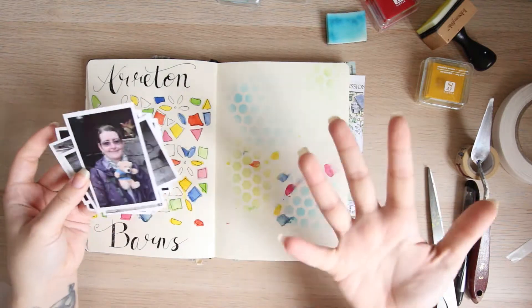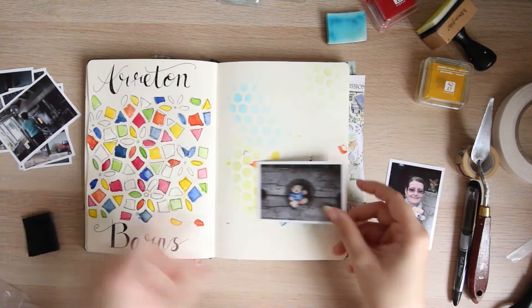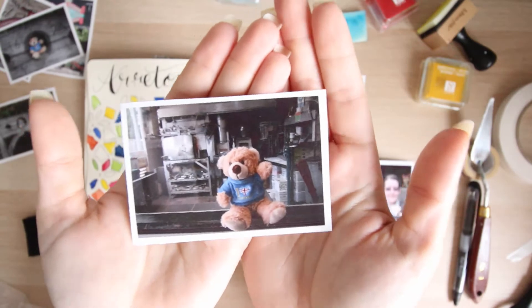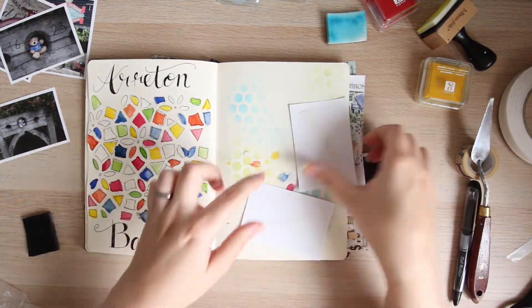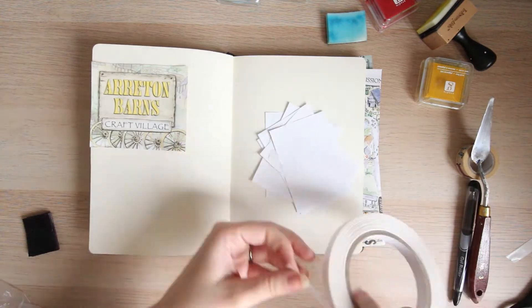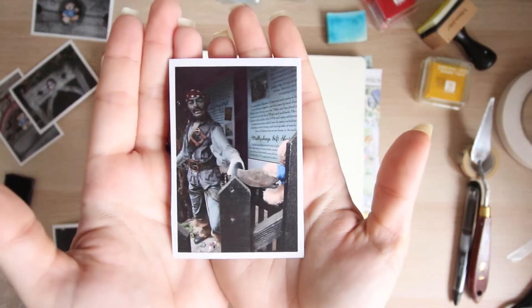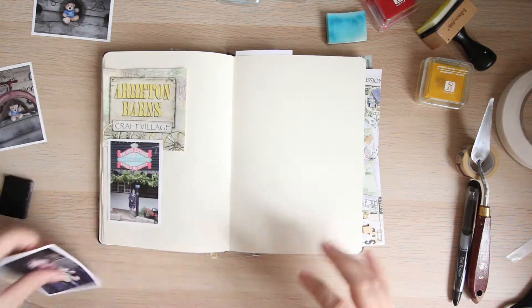Now as you have already seen part one — if you haven't, the link is in the description box below — it was all to do with textures. This little guy is Tedster, he is my mum's, basically a little bear that comes around with us for all different types of adventures. If you're interested in seeing where he's been, check the link below because he has quite a few fans and he's on Facebook. He ended up getting told off by a pirate, so he is a naughty bear sometimes.